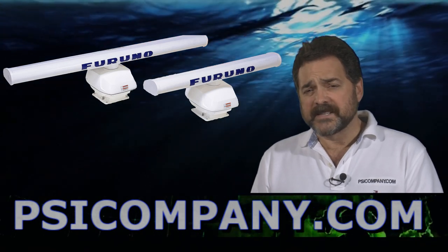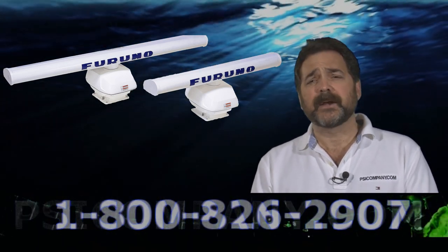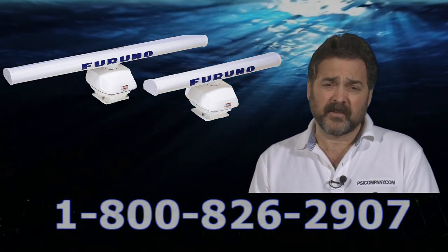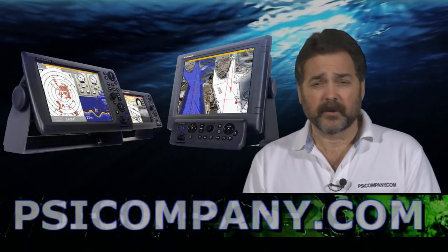Its operational antenna speed is predicated on the range that you select — it knows what speed it should be operating at. When you're employing the Furuno DRS25A, the only thing you really need to consider is which display you want to be looking at the radar information on.